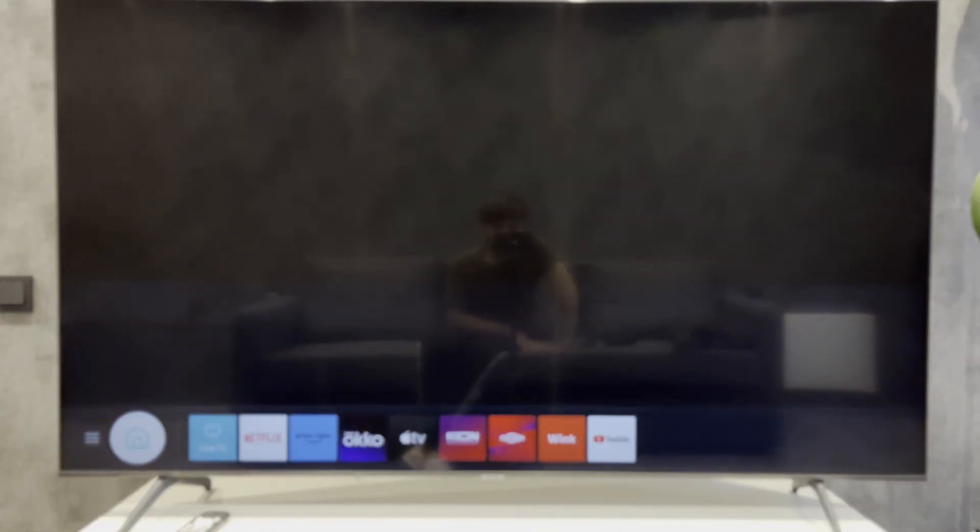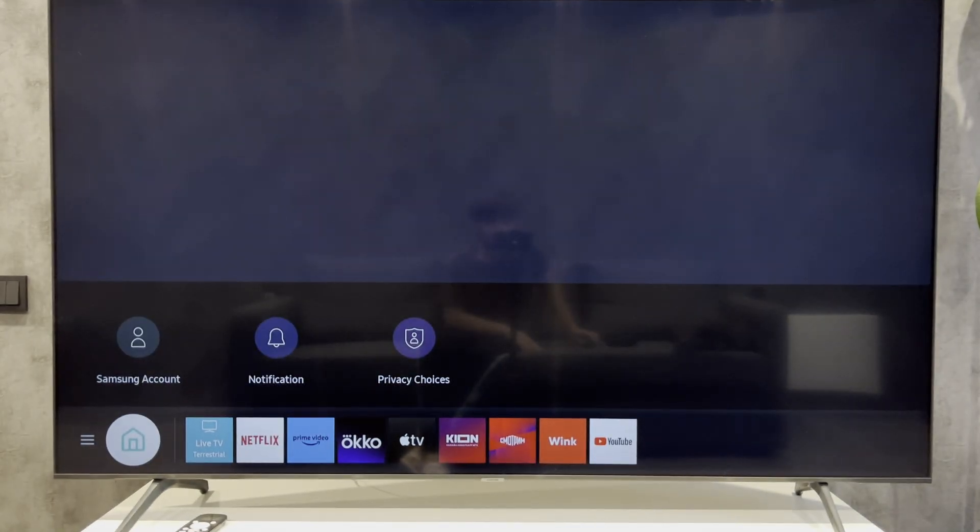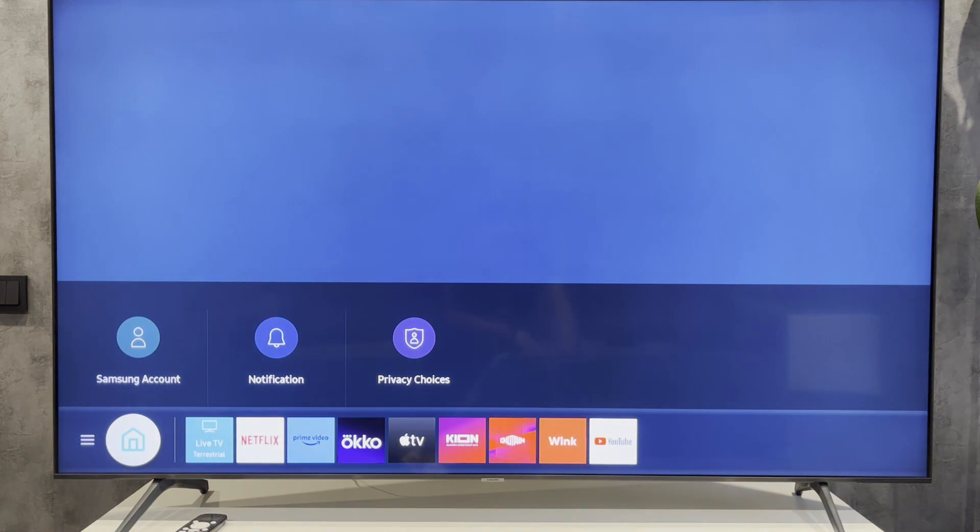Done, that's it! Now you know how to change Samsung TV resolution to 4K. If I've helped you, please like and subscribe to the channel. Good luck and see you soon!